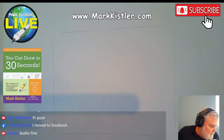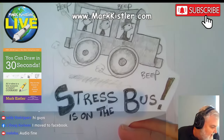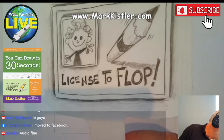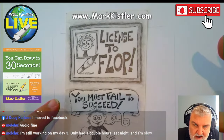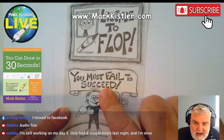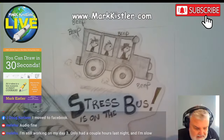Remember: no stress. Stress is on the bus — beep, beep, beep! No stress. Give yourself permission to make mistakes. That's the important thing about this challenge — give yourself permission to explore, to try out new techniques, and to fail, because you can't succeed without making some mistakes.